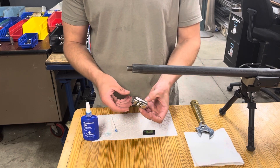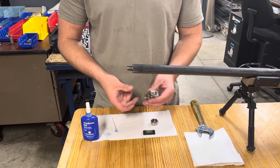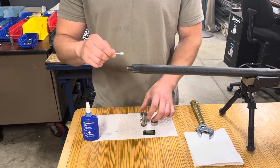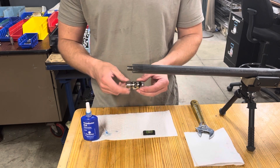The brake is going to come to you like this. I'm going to unthread the timing nut all the way off. I'm not actually doing this install so I'm not going to apply the Loctite, but you're going to thread the timing nut all the way back onto the brake.